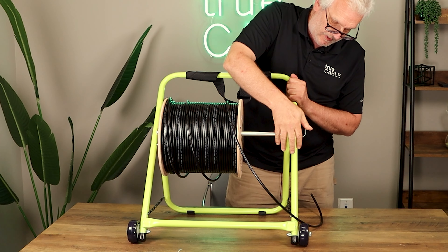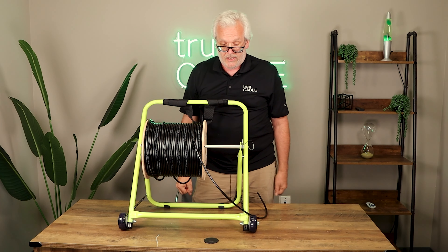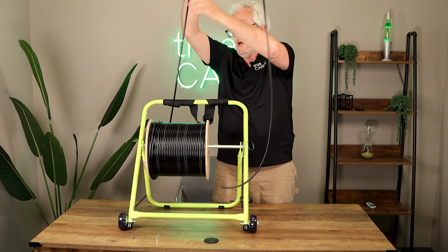Then a clevis pin keeps it in place. Don't forget the clevis pin or this axle is going to fall out and your cable will be on the floor. And now pull your cable off.